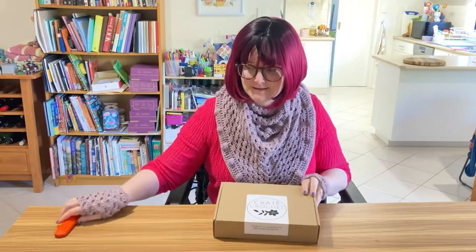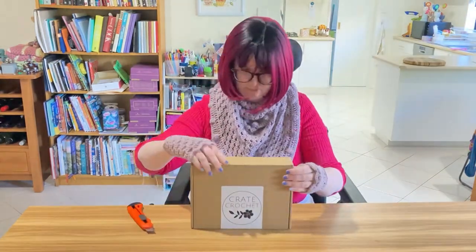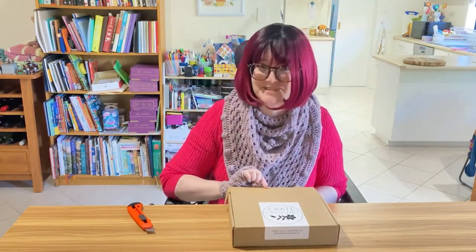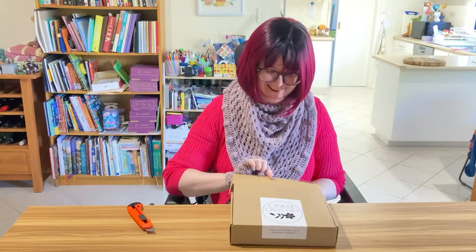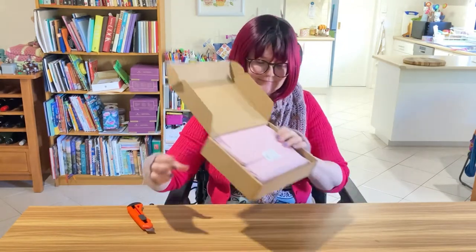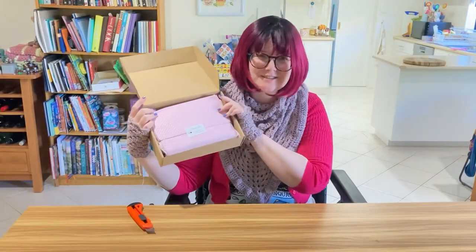Let's open the box. Look at that — I actually didn't wrestle with the box for once.